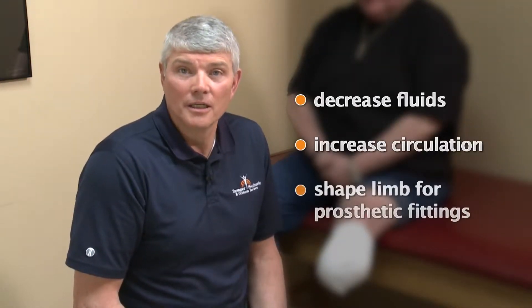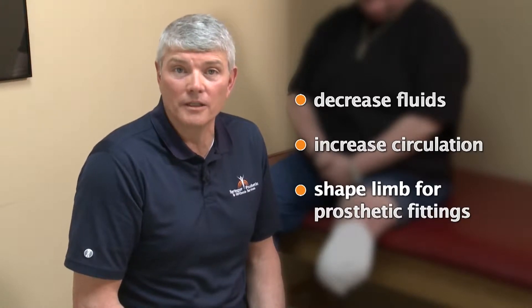I'm Joe Springer from Springer Prosthetic and Orthotic Services. I'm going to demonstrate the technique in wrapping the residual limb with an ACE bandage. The purpose of wrapping is to decrease fluid, increase circulation, and to help shape the limb for future prosthetic fittings.